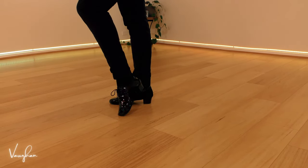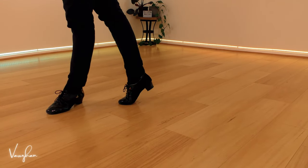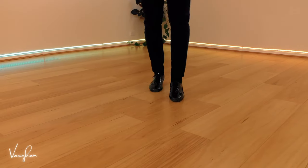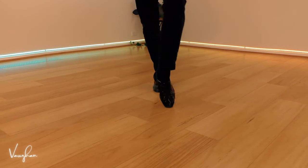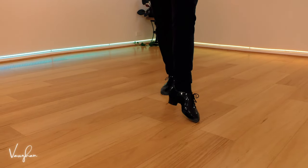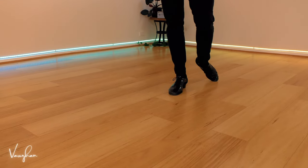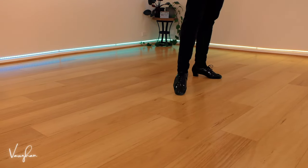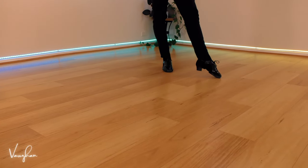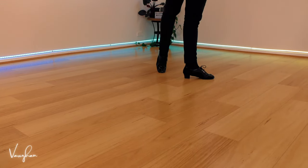We use the ball, then we step ball flat — meaning the heel will lower at the end of the step itself. So for the man, you're going to be going ball flat — check the foot, turn it out, then rock back, ball flat. Then take your step to the side, use the inside edge of the toe if you can, but that will still be ball flat. Then go back, ball flat, using the inside edge of your toe, rotate the left foot so it's turned out, then ball flat again.